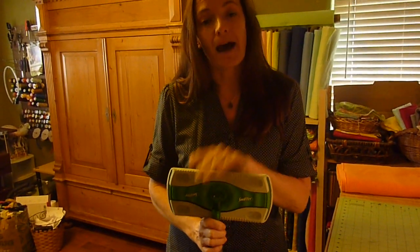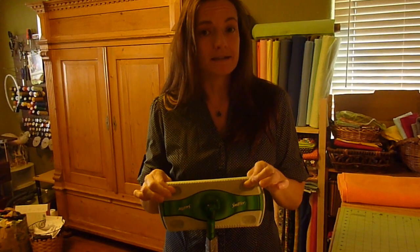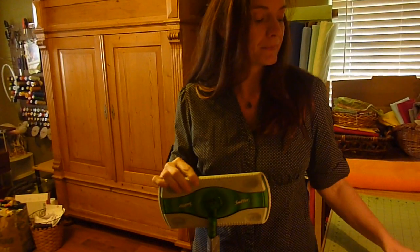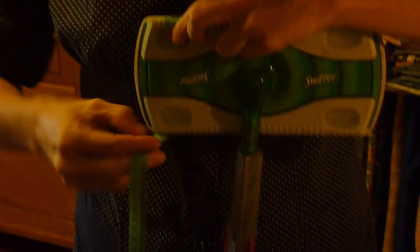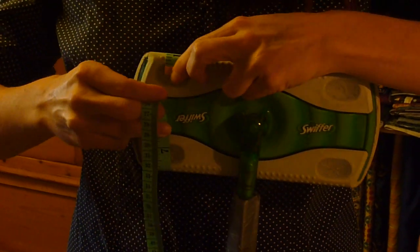The first thing that you want to do is measure your mop. Now this pattern can be used for any mop that has pressure holes on top to hold the pad on. This particular one is going to be for the Swiffer mop. You want to take your tape measure. Start at one pressure hole on the top of your mop and measure all the way around to the other pressure hole on the other side. This is measuring 7 inches.